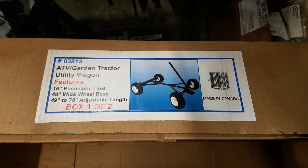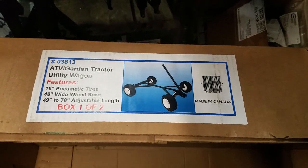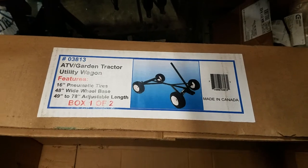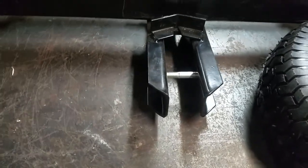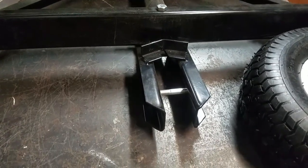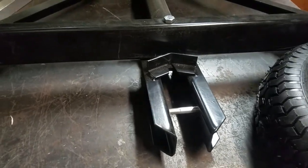Hey there YouTube, it's Andy from Left Field Engineering. Today I'm going to be talking about this 2200-pound capacity ATV and garden tractor wagon. I picked this up from Northern Tool — it's sold under the Farm Tough brand out of Canada. It comes in a couple of boxes; mine got a little delayed. There are some parts you have to put together. First impressions: this thing came highly recommended from some of the garden tractor groups.